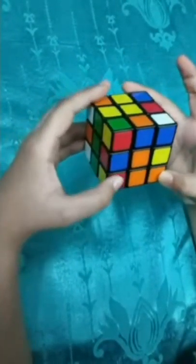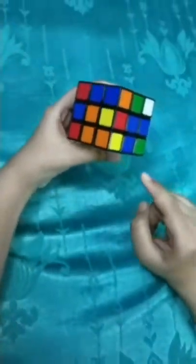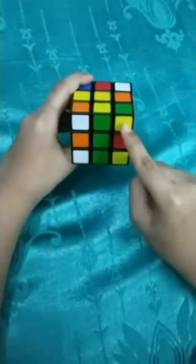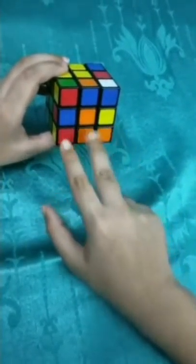So these are the corner pieces - the ones which are left, these four. A corner piece always has three colors. Like this is having white, orange and blue. This one is having yellow, blue and orange. This is having yellow, green and red. An edge piece is always between two corner pieces, and the centerpiece is at the middle.